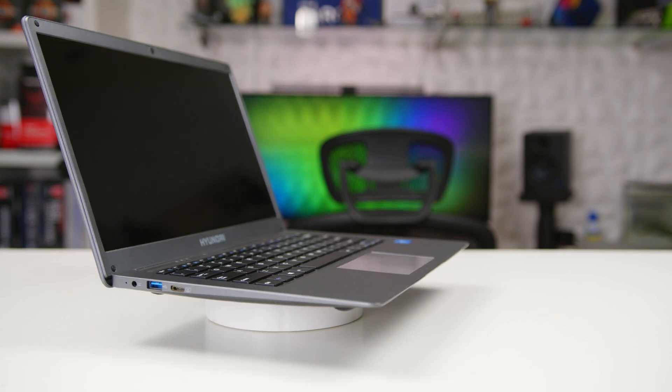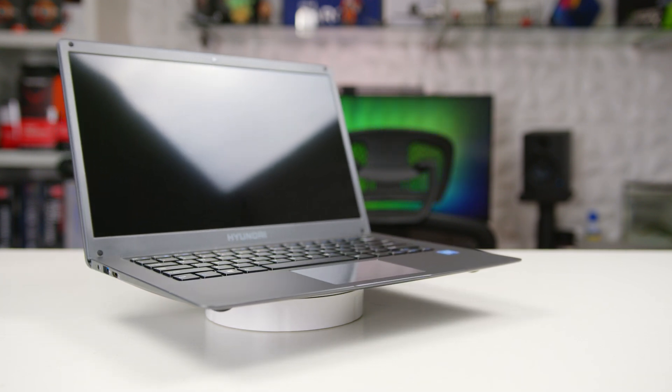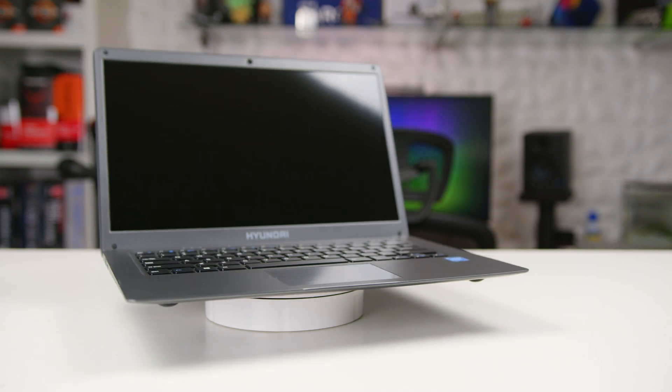Taken individually, none of these features or components are great, but taken as a whole package, it adds up to a pretty good deal at $150. Now, let's talk about the bad.